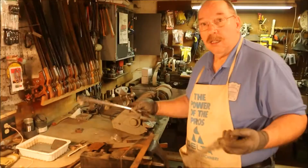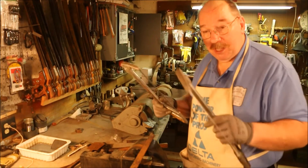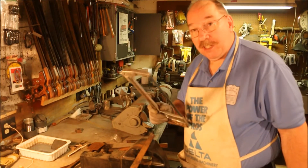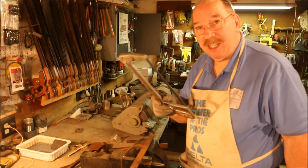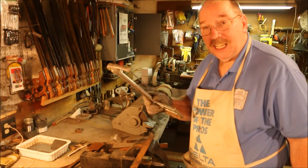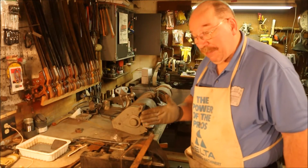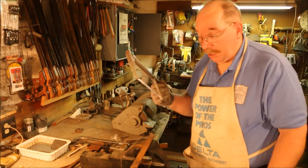Continuing on the grinder job, I have multiple hacksaws. I keep a 32-tooth and an 18-tooth blade in two different saws. A 32-tooth blade is nice for cutting conduit because the walls are very thin. You always want to try and have three teeth in the cut — one leading in, one in the middle cutting, and one exiting. But on this fairly thick material, and especially since I'm going to be cutting at a flat angle, the 18-tooth lets me clear chips easier to cut faster.